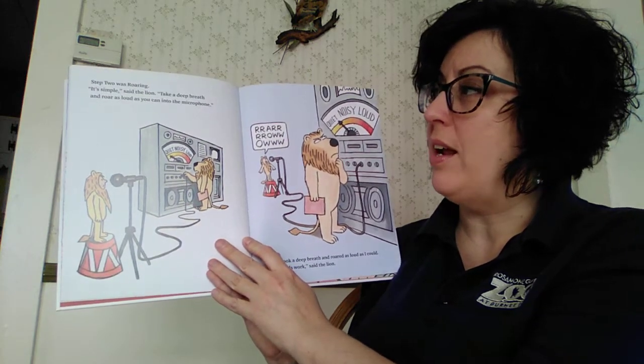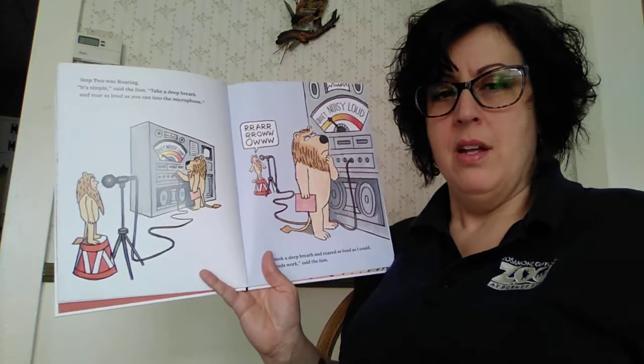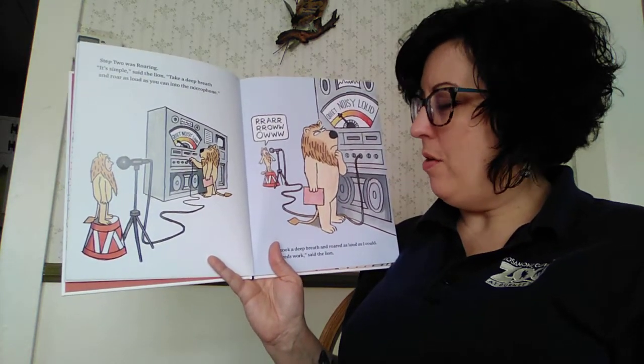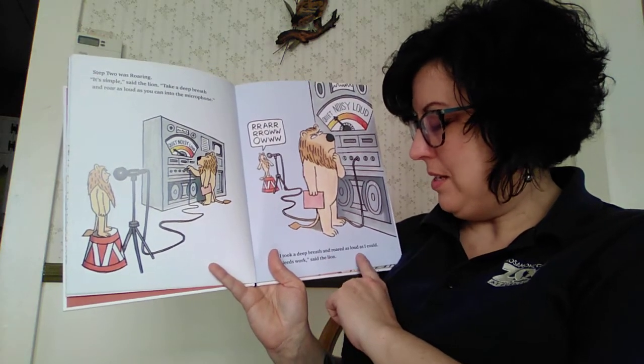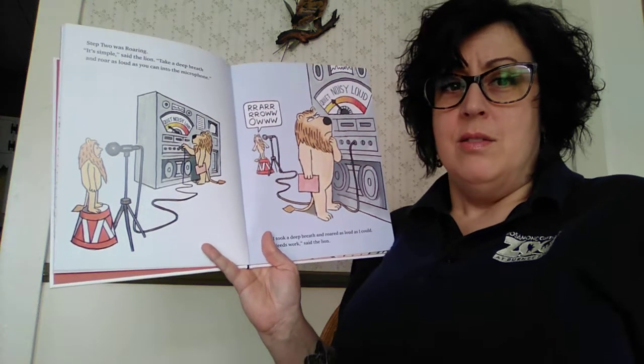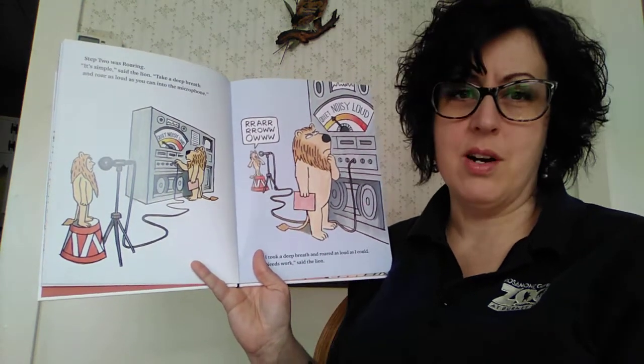Step two was roaring. It's simple, said the lion. Take a deep breath and roar as loud as you can into the microphone. I took a deep breath and roared as loud as I could. Ready? Breathe in. Roar! Needs work, said the lion.